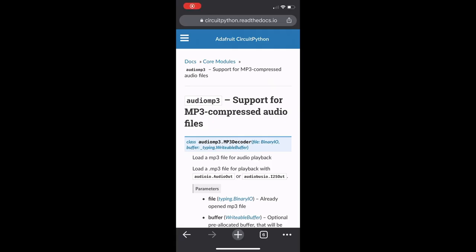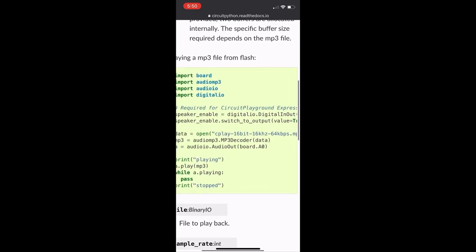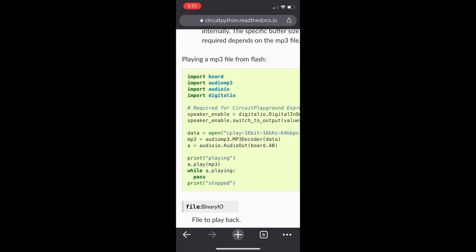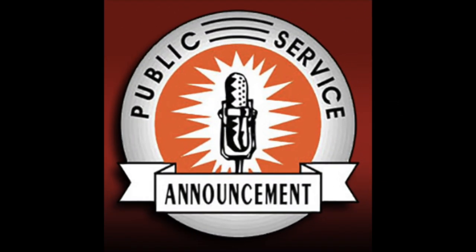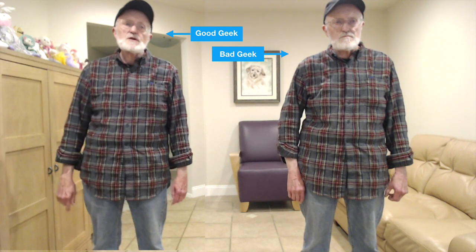From there, it was a quick visit to the CircuitPython docs on how to play an MP3 file. Remember, folks, practice safe-making and always read the docs. Read the docs? That's for wimps. You've got to poke the hardware with a stick and make it squeal for mercy. Seriously, read the docs.